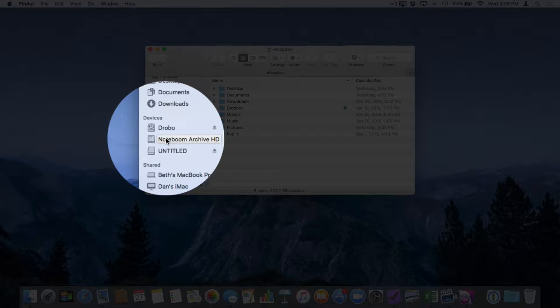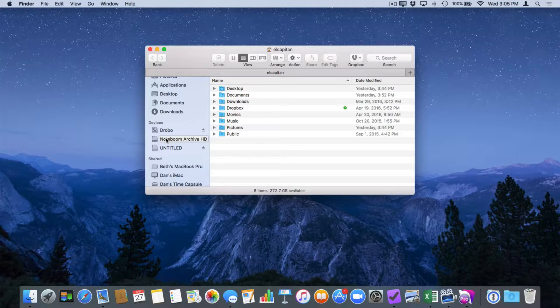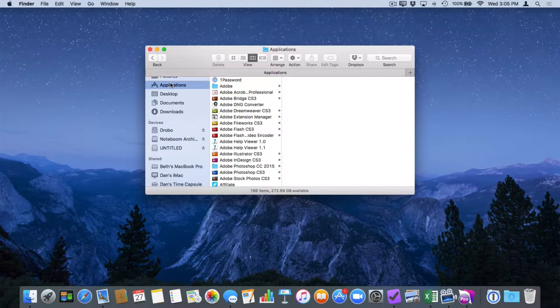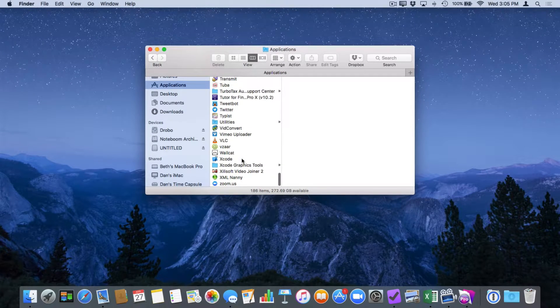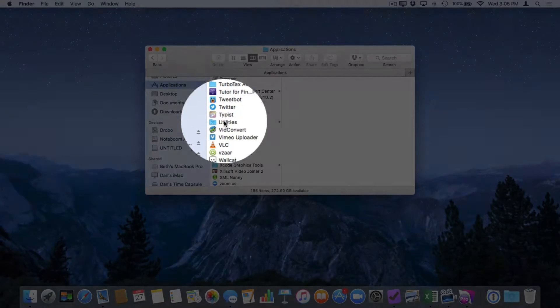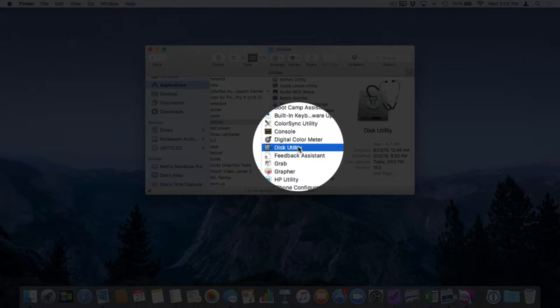What I want to do is erase my flash drive. In order to erase a flash drive or even a hard drive, we need to open up Disk Utility. Disk Utility is an application included on every Mac. It's located in the Utilities folder, which is in the Applications folder. When I go to my Applications folder, we have Utilities, and in that Utilities folder, we have Disk Utility.